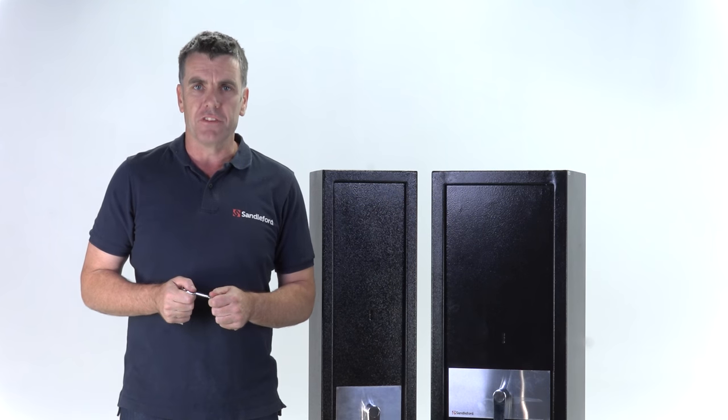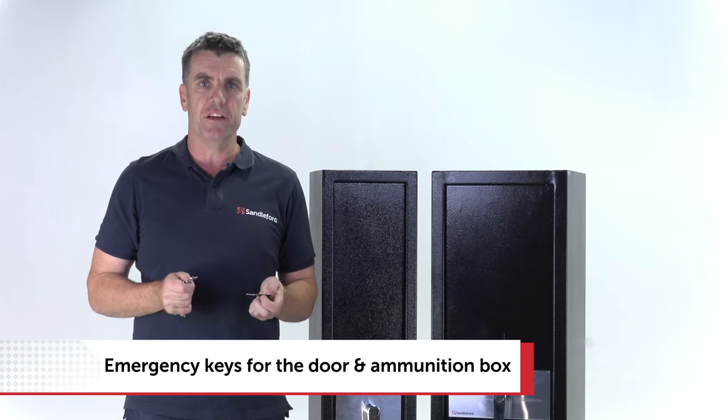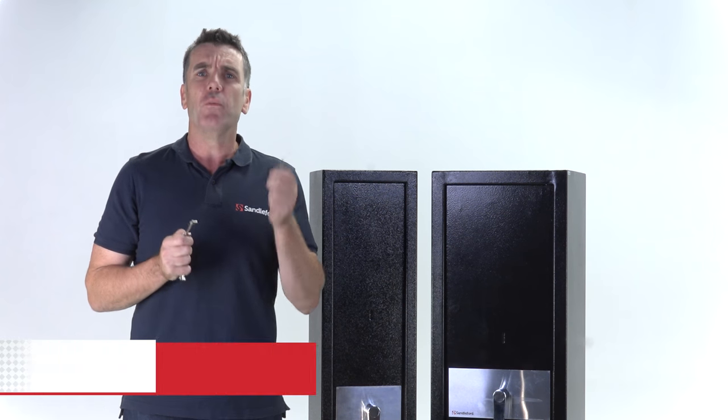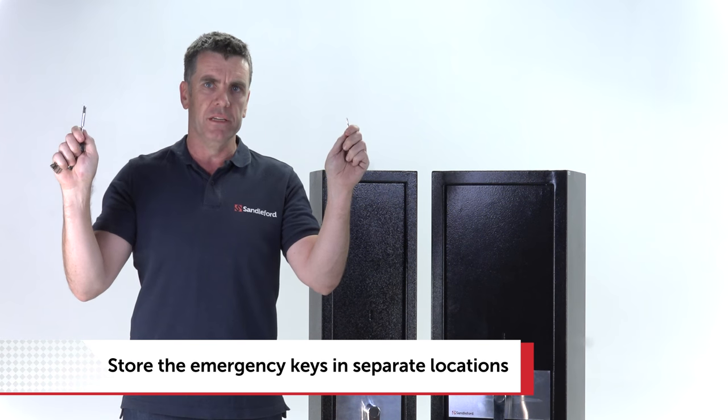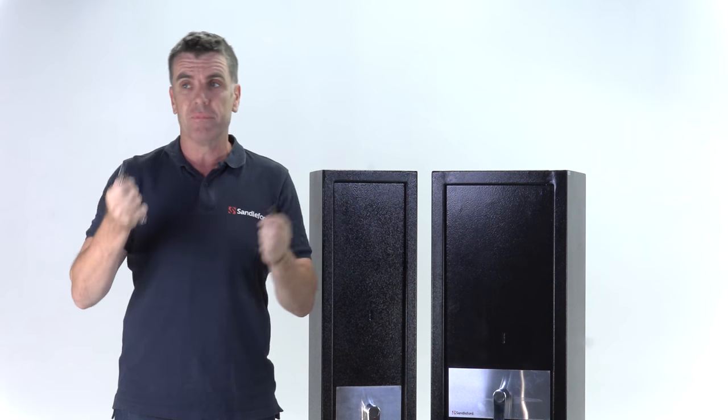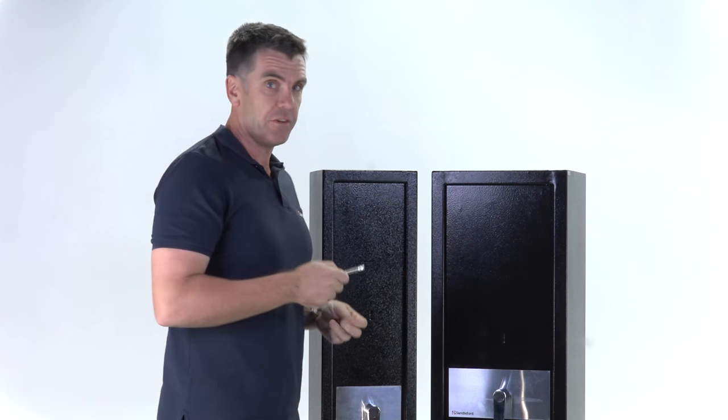Your Sandilford gun safe will come with two sets of keys — one for the door, one for the ammunition box. For security reasons, we recommend you store them separately. In fact, store all the keys separately so you've got a backup. As far as using them, it's fairly self-explanatory.